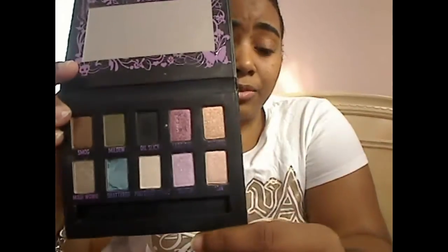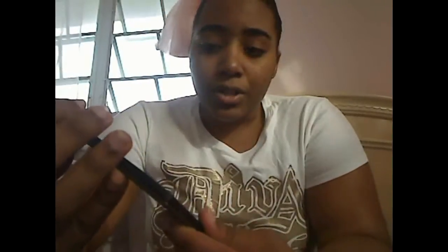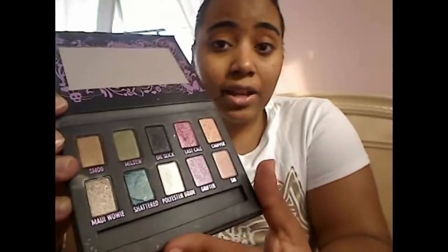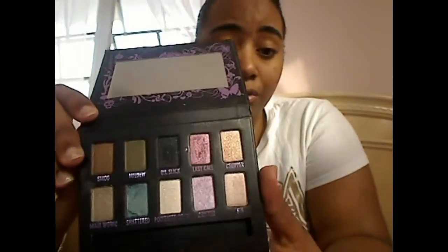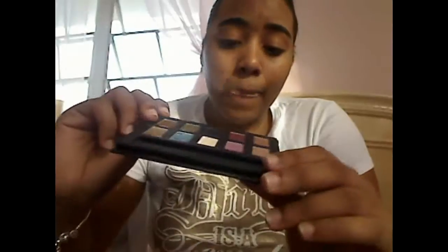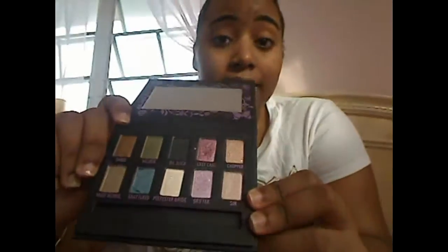I would recommend this palette to people who are really fans of Urban Decay and who like to play around with a good range of colors. You can get a kind of neutral look, but not entirely, because these shades are very pigmented and you don't have a nice dark matte brown for the crease. You can get a good neutral eye using lid colors like Sin, Chopper, and Smog — even Maui Wowie is a great gold for a neutral look. If you're a beginner though, I wouldn't recommend it — something cheaper with a wider range of colors would be better.